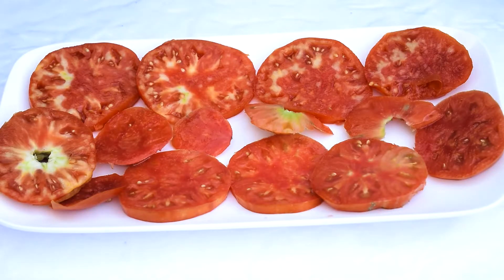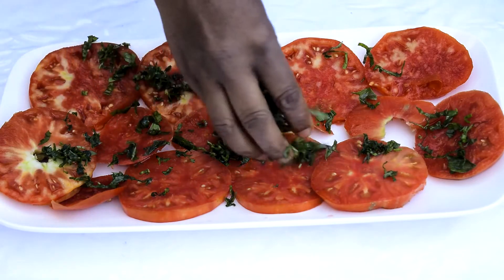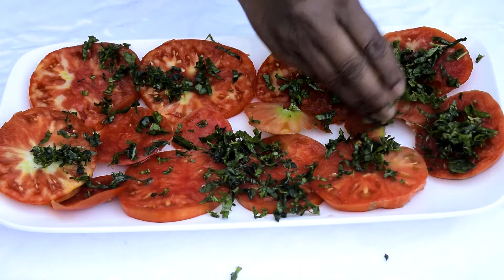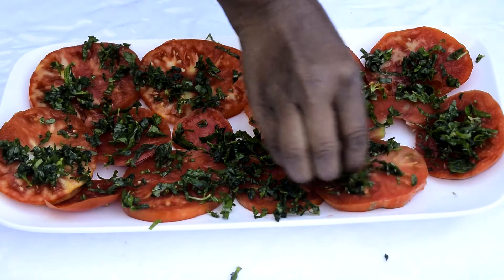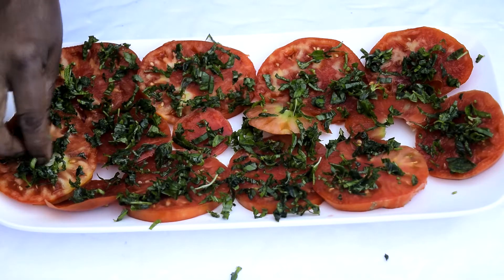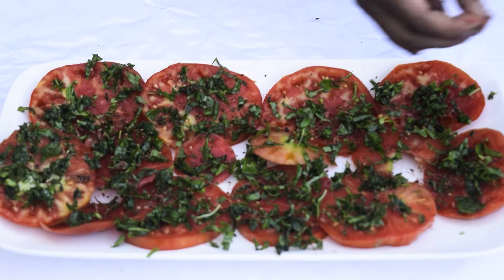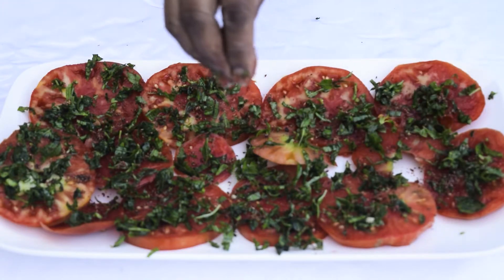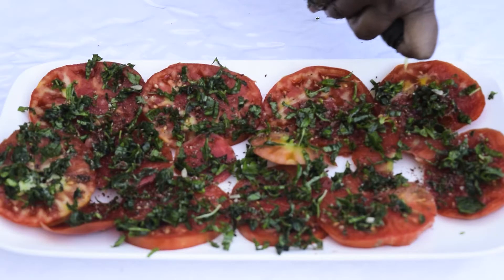Once the basil leaf is chopped, you sprinkle it on the tomatoes — just cover it, put it evenly like that. Then you sprinkle some bay rose on it, then some salt, and you pour some olive oil.